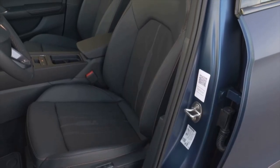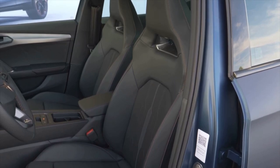Even a tall person like me sits very comfortably in the front seats of the Formentor. They come as standard as bucket seats with integrated headrests and offer loads of support while still being comfortable. Regarding space, I sit perfectly with loads of space above me. I can adjust the steering wheel the way I want — this is really a comfortable place to sit even for a long while.